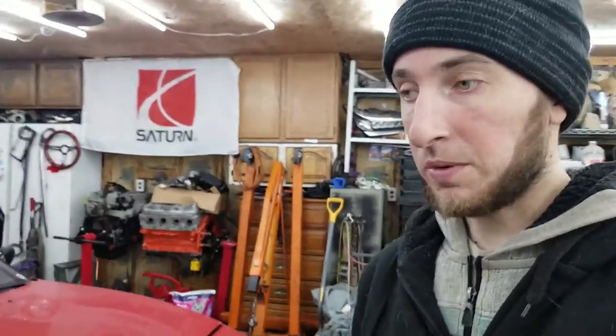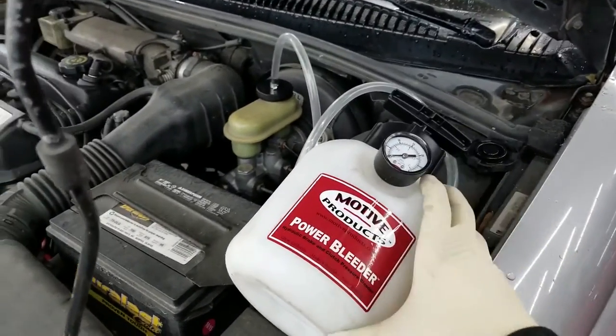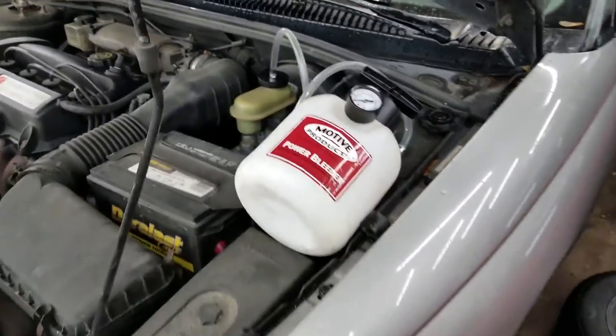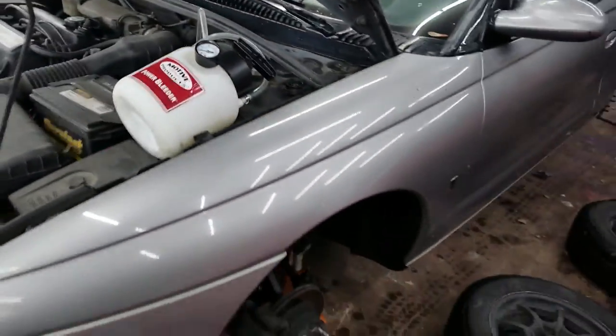Next thing to do is grab my power bleeder, load that up with some fluid, and find the appropriate wrenches to crack those bleeders open. So I got the power bleeder hooked up - basically this applies pressure into the brake system so you can flush the brakes without having to do the constant pedal motion with a second man. This literally makes it a one-man job, which is nice, and I know it does a good job. I'm going to break all four free.